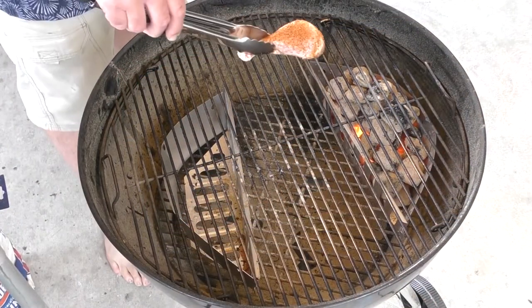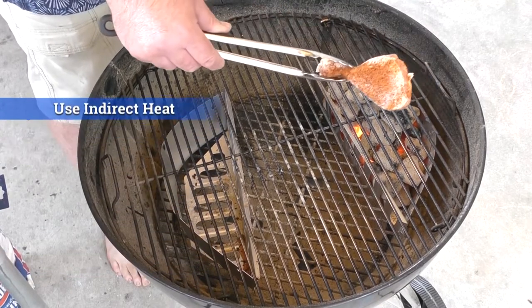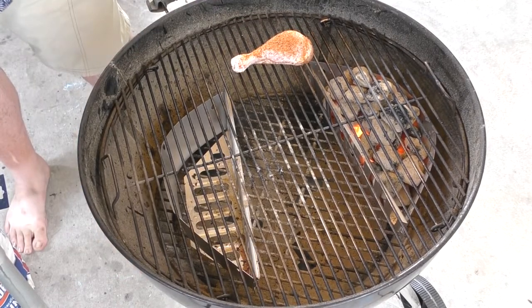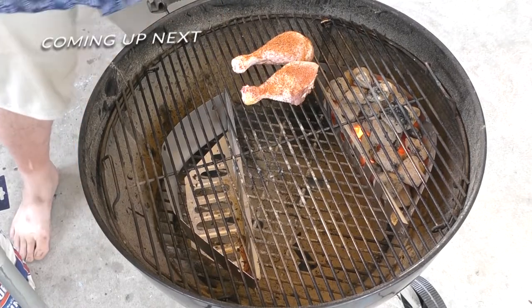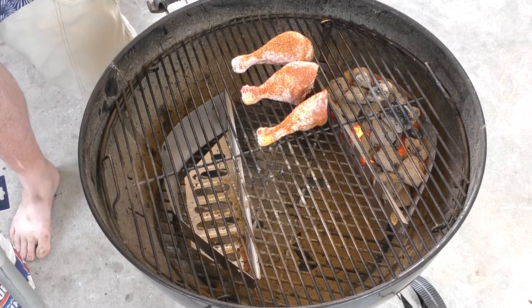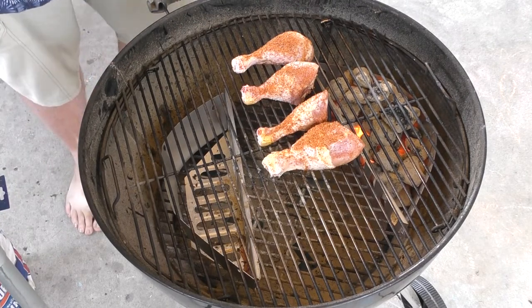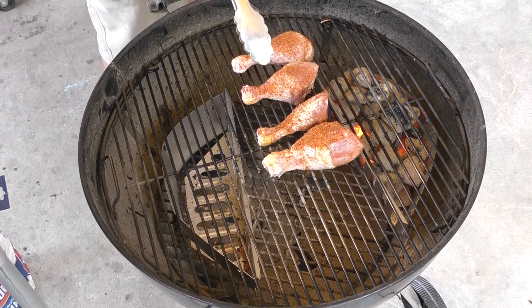This is what I'm talking about — indirect heat. See, if I were to put them over the coals these things would cook super fast, and I don't want that. Indirect heat cooks it slower and it allows the fibers inside the meat to break down. Make sure you click the lid three times too — that's tradition. So we've got these on indirect heat; we're going to give them about 20 minutes, then check them out, flip them, and do it for another 20.